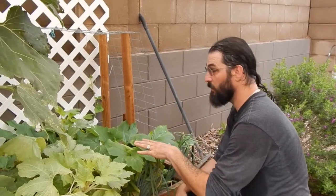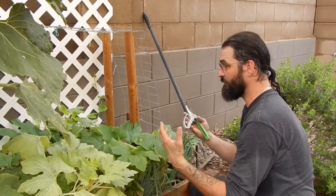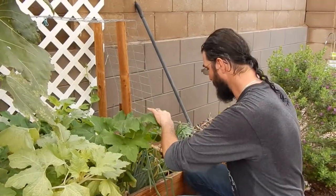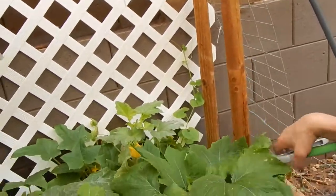What we're going to do here is trim out all of the stuff underneath to expose the flowers so that the bees can get to them and pollinate so that we can get some fruit on here. We're going to leave all of the upper stuff to protect the stuff below.